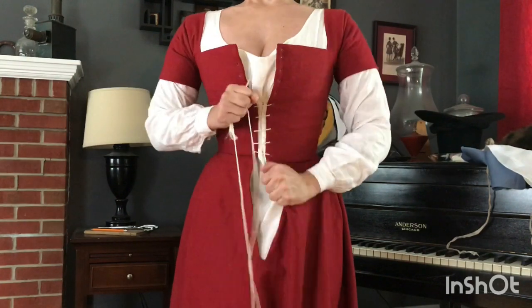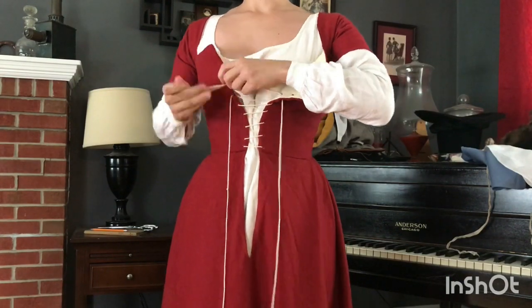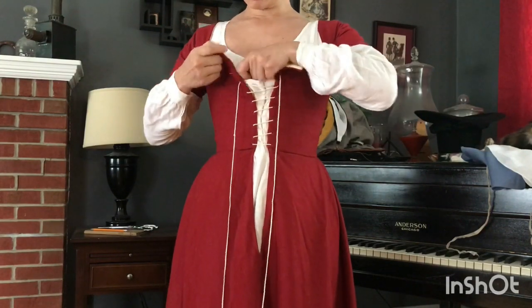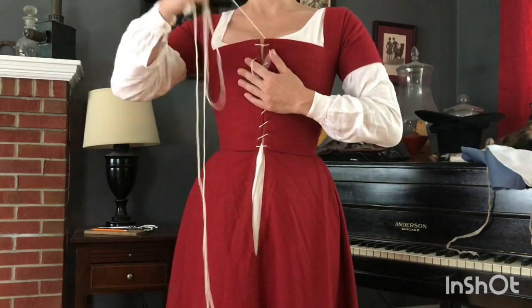My kirtle is made out of red wool. Red was a very popular color for kirtles and later petticoats during the 16th century because red was believed to be a healthy and warming color, so it was a good idea to have it as the layer that would be closest to the body after the smock.